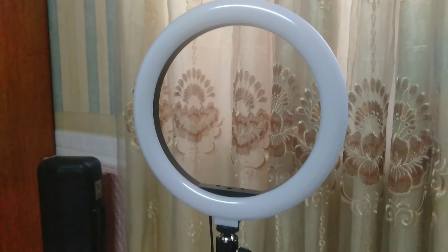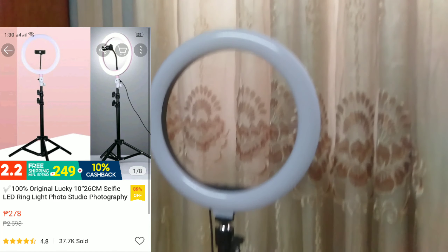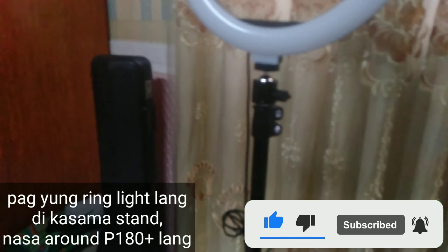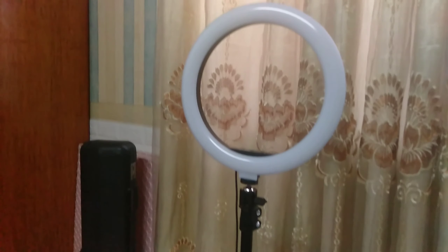26 cm na ring light with stand, pwede na for 200 plus pesos. Yung issue ko lang talaga dito itong paan nya, medyo malambot, tsaka mauga, so siguro iingatan na lang. Kung meron naman kayong ibang tripod or mga stands, pwede mo syang iattach — sya lang pwede bilhin, itong ring light lang without the stand, which would cost you less, mga 100 plus na lang. So basically okay sya gamitin sa pang-vlog or pang-pictorials. Sulit na, pwede na.